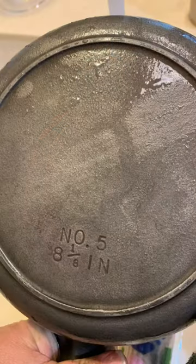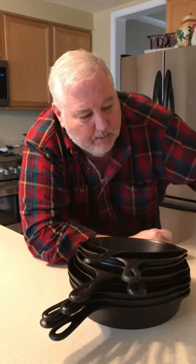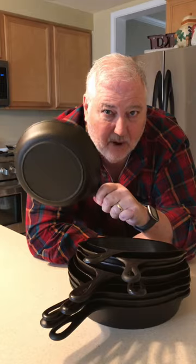This stack is all reconditioned vintage cast iron that we found at various locations. We brought this BSR home, stripped off all the seasoning, gave it a nice vinegar bath to get rid of the flash rust, did our own seasoning method on it, and we created this lovely little pan. Now, you be the judge on how we did.